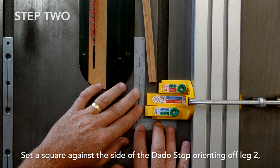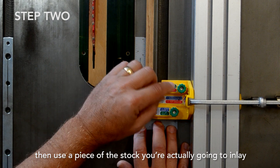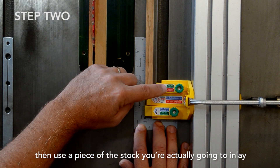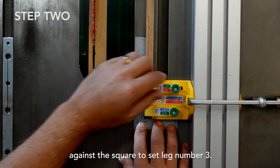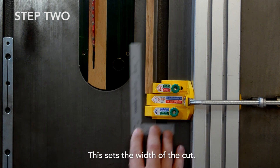Move the dado stop away from the blade so you have some room to perform step two. Set a square against the side of the dado stop orienting off leg two, then use a piece of the stock you're actually going to inlay against the square to set leg number three. This sets the width of the cut.